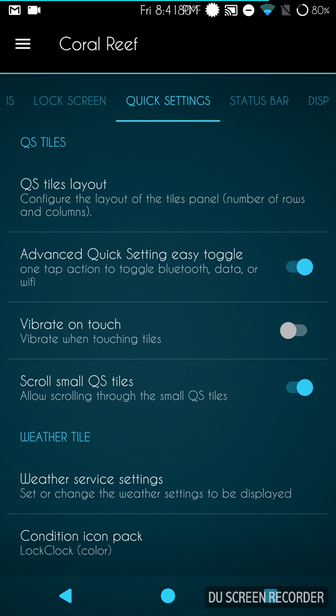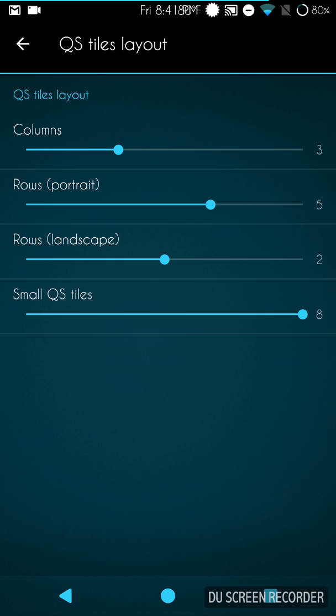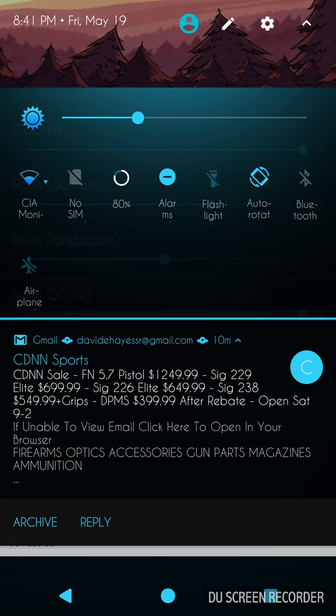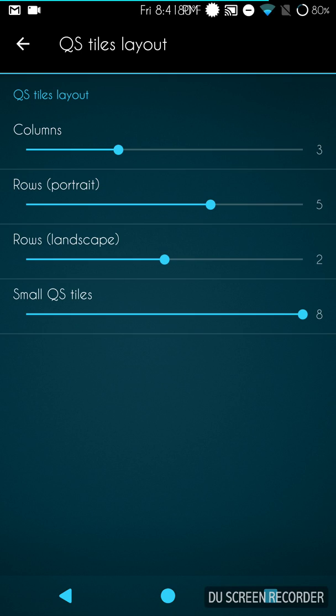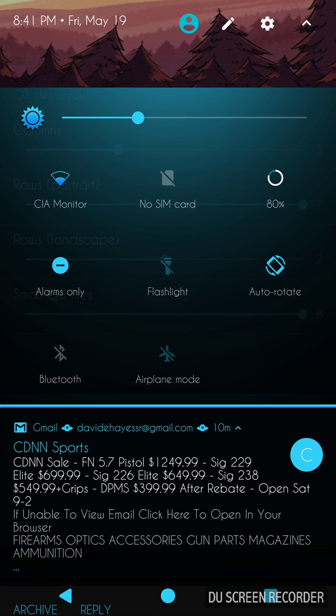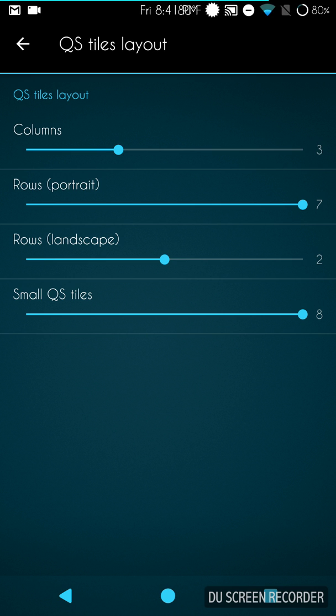Swiping to the right brings up Quick Settings. This is your QS tiles layout — be careful here because they give you columns and you can go as high as seven columns, which gives you a plethora of options. They also give you up to seven rows, but you can only really use five of them, so I highly recommend don't go more than five — you'd just be throwing rows away.